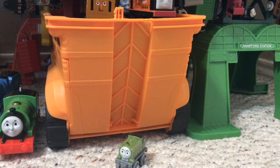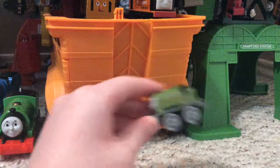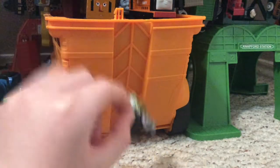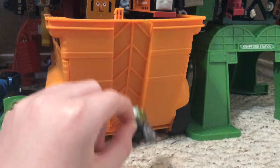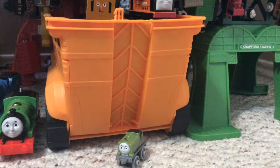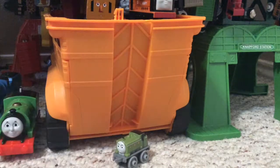Let's just get to the review. This is my first ever Thomas Minnie's review, and it is Minnie's Duck. I have been wanting Minnie's Duck since he came out, but I just never got him. So let's review him.